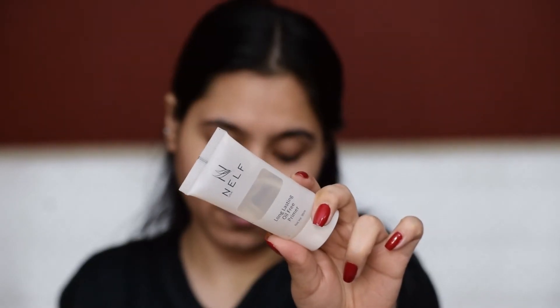Now I will follow up with a primer and I'm going to focus it on my T-zone and my cheeks. Now to hide all these acne marks and even out my skin tone, I will be color correcting my face.